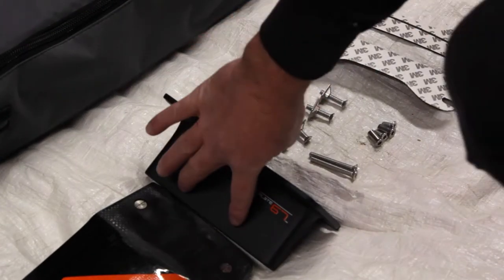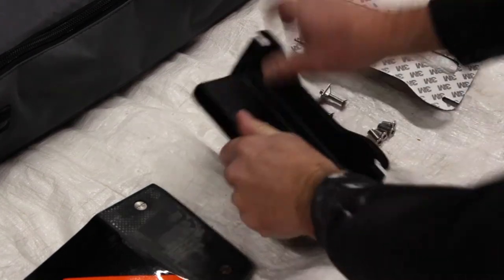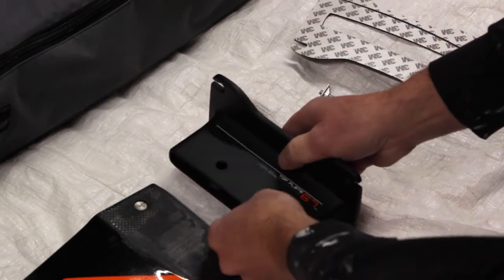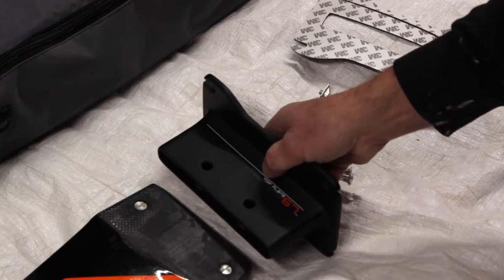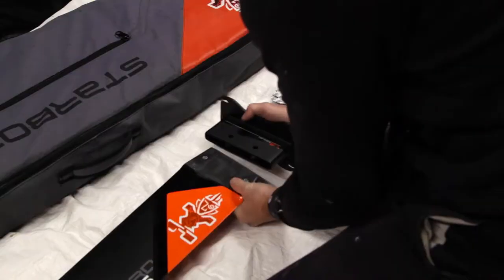So these two bolt holes don't line up with these, so I'd have to drill holes through this. I can definitely feel some give here, so it makes sense that there's a way to bolt this in to lock it in. And these just go on the top, so let's see if I can put this down.